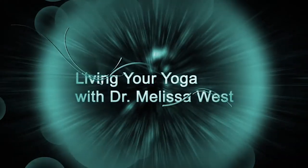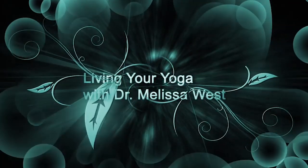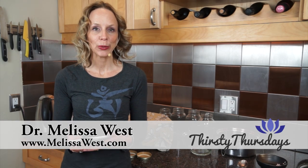Today I'm going to share with you my experience of making kombucha. I'm Dr. Melissa West and welcome to Thirsty Thursdays. Today we're going to talk about kombucha.